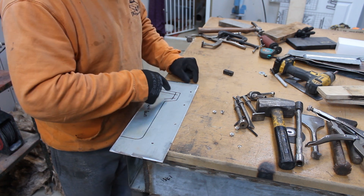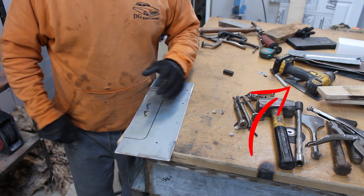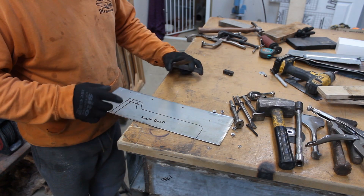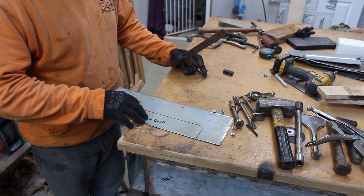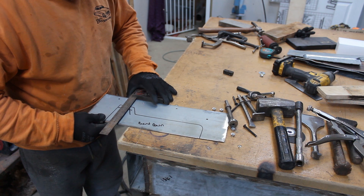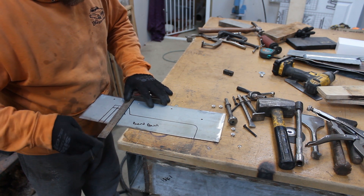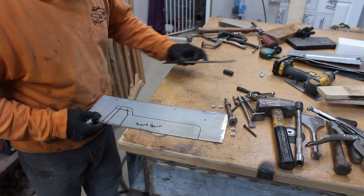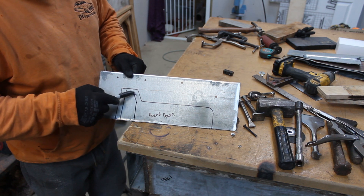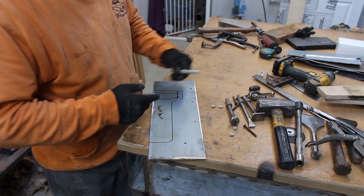Now we've got that marked we need to cut it out. On this one I noticed I've done it a little bit too far over, so I'm just going to mark it a little bit differently - it doesn't matter, you're not doing it, I am. I'm going to get this little section cut out - I'll cut in there and cut in there. I didn't do it on the other one and it tore, so I think it's just going to be easier and I'll just weld it up afterwards.